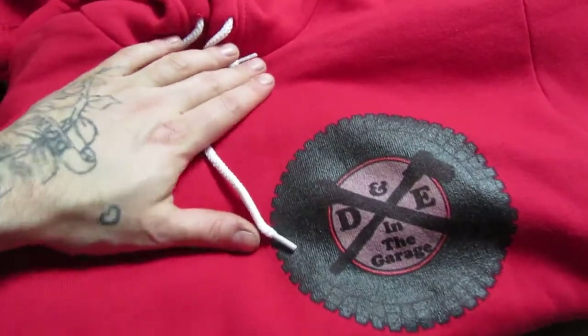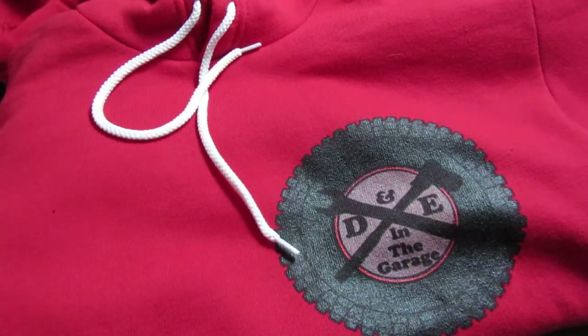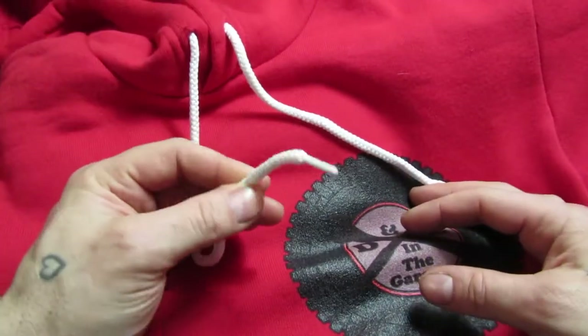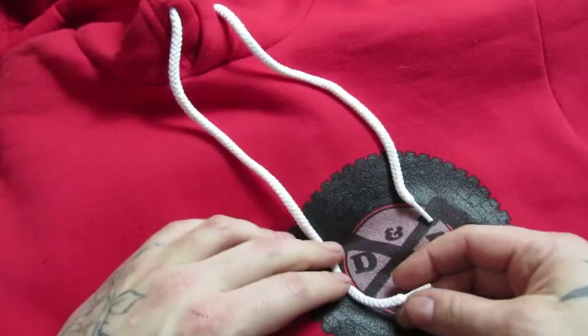I happen to have just gotten one of our newly designed sweatshirts with Eric's logo on there. You can see the strings are way too long. If I'm hanging over a grinder or something, this is just asking to get pulled into it. And the first time I wash it, it's quite obvious what's going to happen — these are going to disappear into the hood and be separate in the wash.